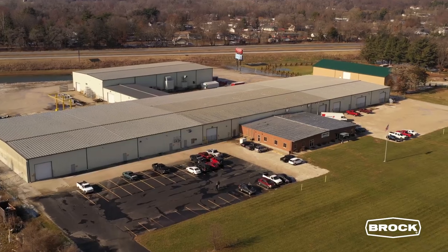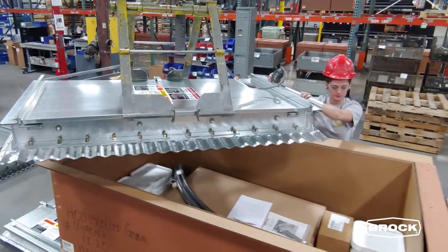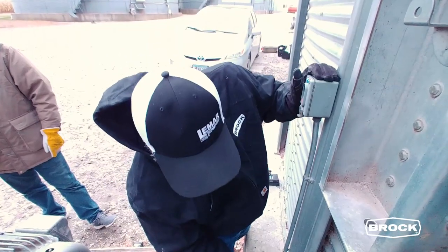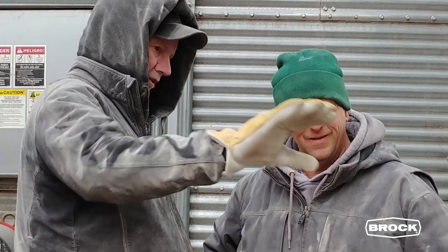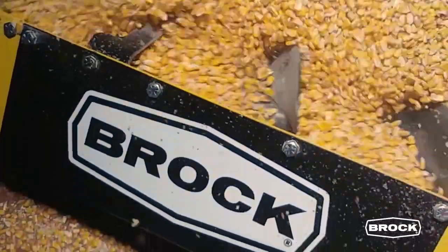Brock's focus and commitment to technological advances and expansion has made the Brock brand the leader for grain storage solutions. Brock makes it a practice to listen to dealers and customers when improving and developing products. This synergy results in products that are reliable and meet high Brock Solid standards for quality and performance.